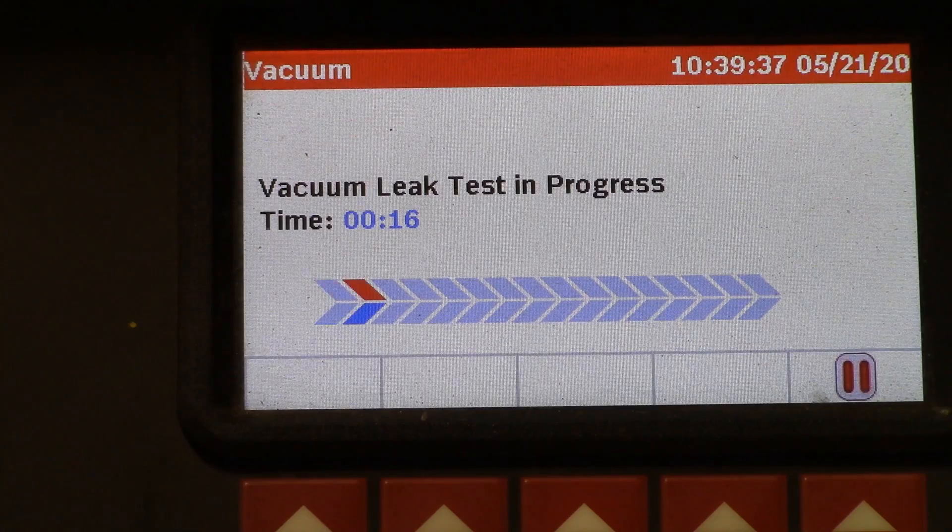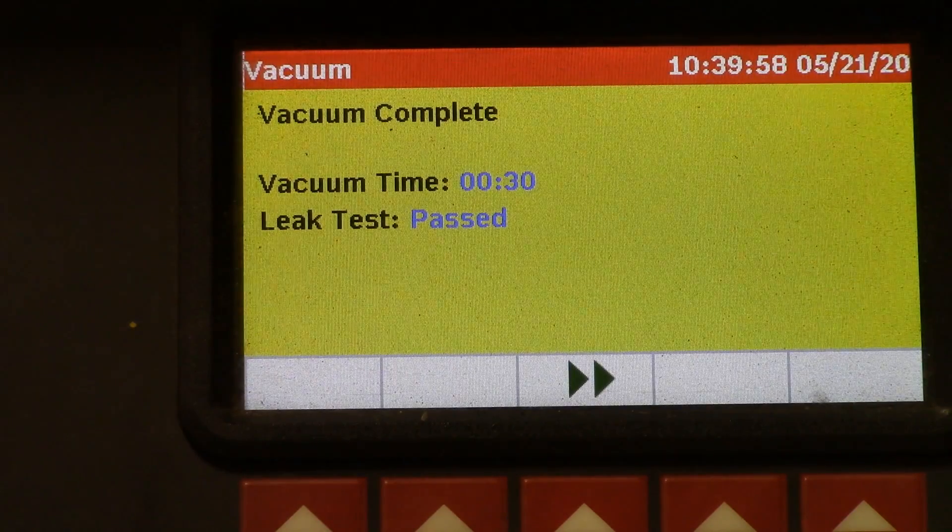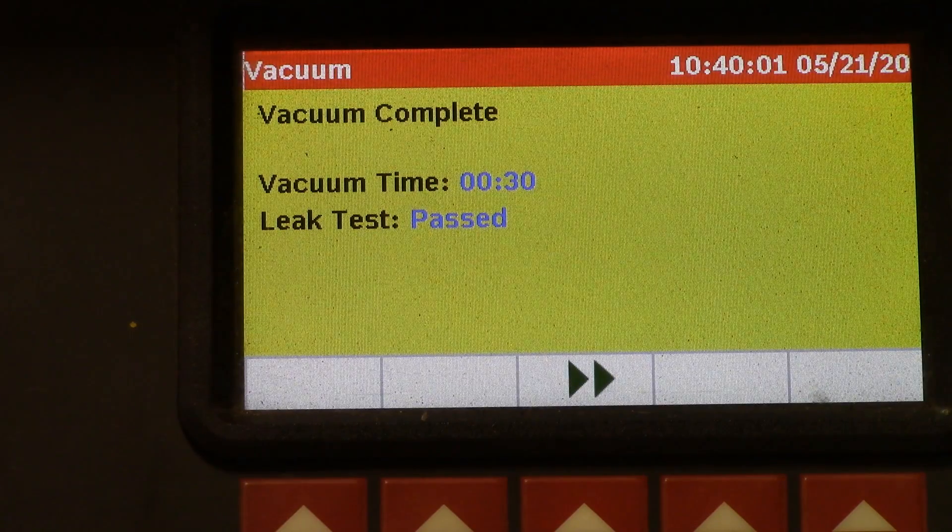The machine is winding down on the vacuum leak test — just monitoring whether system pressure changes. It's going to come up and tell me: vacuum complete, leak test complete, and leak test passed. That means we don't necessarily have a leak, but it doesn't rule out a large leak either. I don't really rely on this machine for leak testing — if I have low refrigerant I'm going to add dye and use my glasses and light, or use nitrogen or a sniffer, to find it. Now we're going to charge the vehicle.